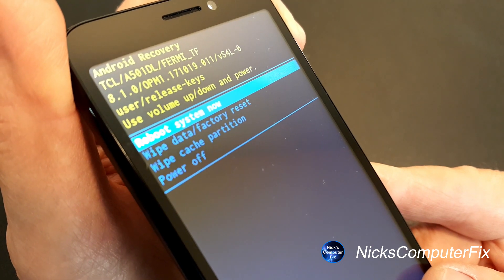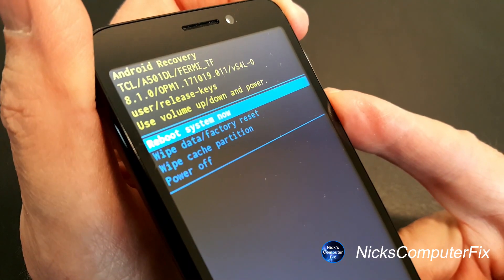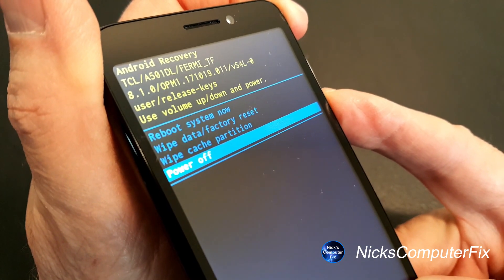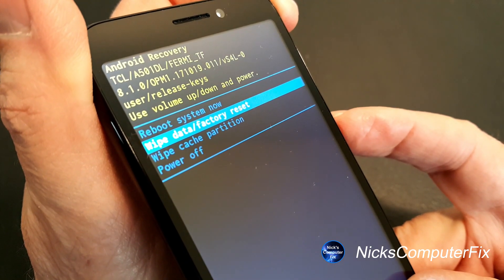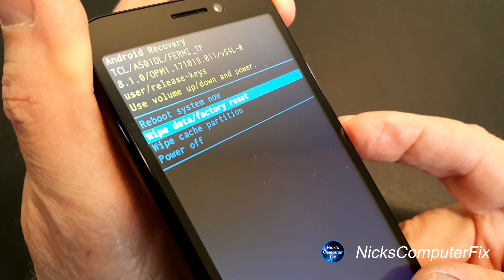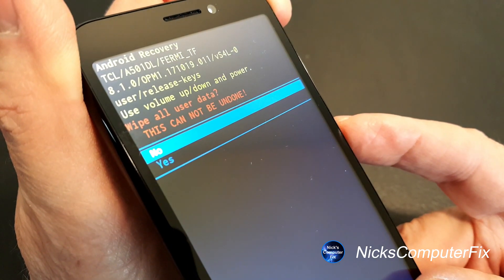The first option says 'Reboot system now.' Using the volume buttons up and down you can move up and down the menu. Navigate to 'Wipe data / factory reset' and to select that press the power button. That takes us to the next prompt which is 'Wipe all user data.'